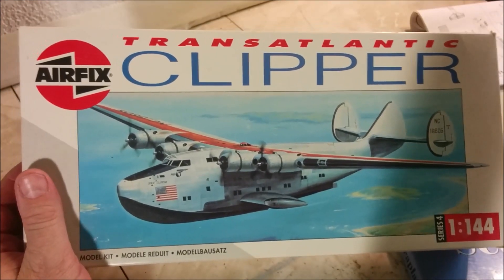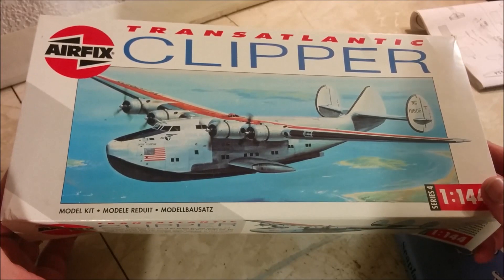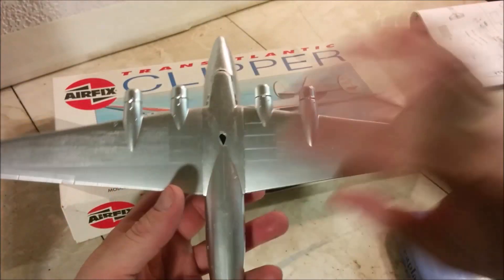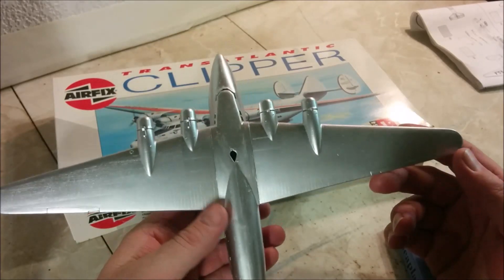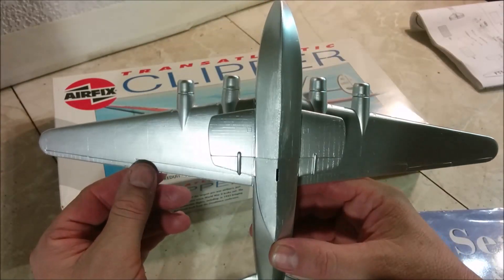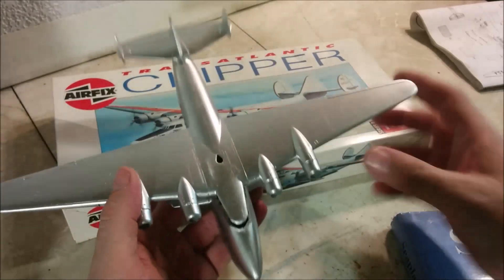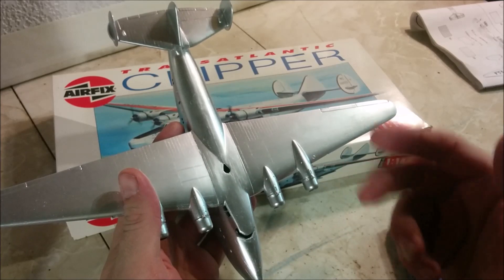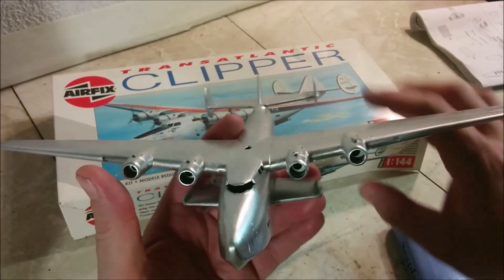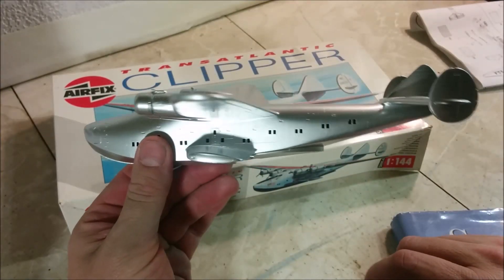Welcome to Dan's Model Works. This is part two and hopefully the conclusion of our Transatlantic Clipper, or the Atlantic Clipper by Airfix in 1/144 scale. If you watched part one, you'll know that I'd already started this over 20 years ago. We finished up sanding the joints I puttied 20 years ago and gave it a nice shiny coat of silver. What we need to accomplish in this episode is painting the red, putting the decals on, installing the engines, fitting the cockpit glass, and putting clear fix in all of the windows.